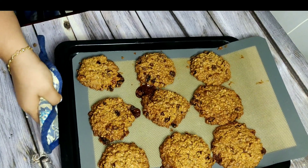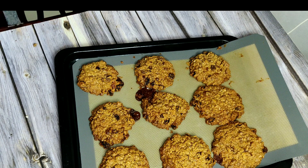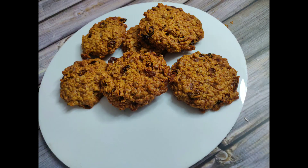Bake it at 180 degrees with both upper and lower rods on for about 15 to 20 minutes. Yes, our cookies are ready! Have it with a glass of plain milk and it's going to be yum.